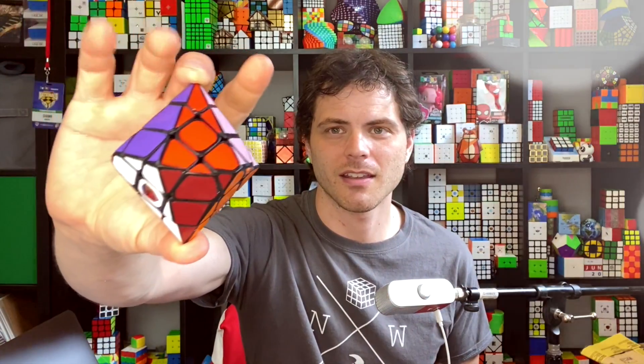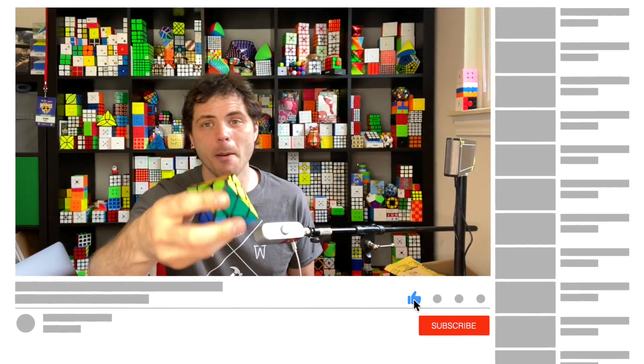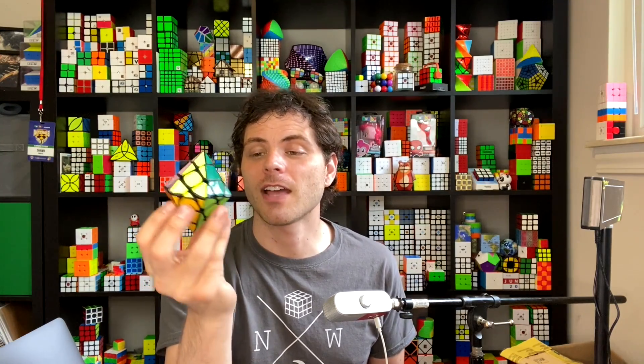But what I wanted to make was this. This is the hexagonal bipyramid, also called the hexagonal dipyramid. Both are correct, and I will do a top-down view to do a full solve in just a little bit. This is out of a shinshu legend.